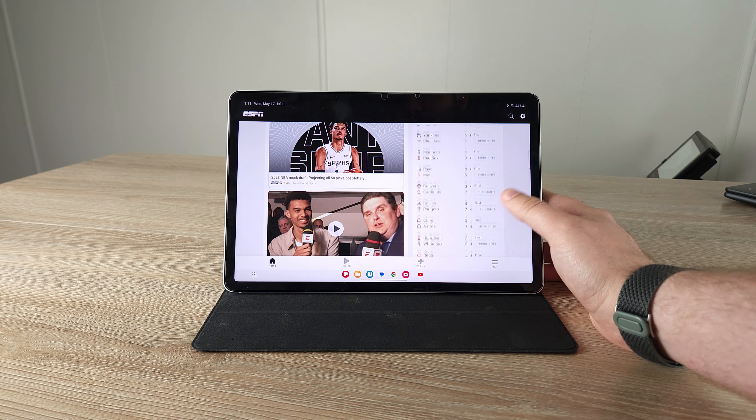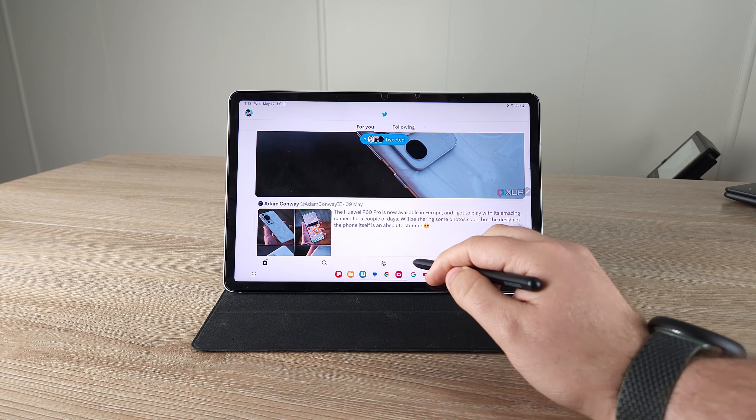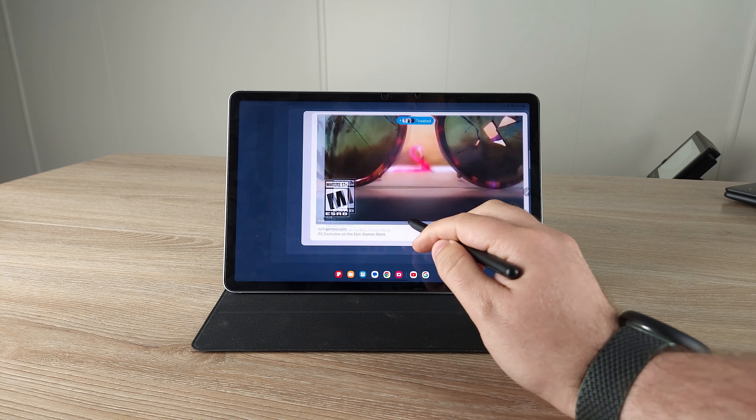First off, the software support is great. Secondly, the tablet is just buttery smooth — a very smooth tablet to use. It's a little bit smaller, so if you want a smaller tablet this is great. If you don't, I would just recommend looking for sales on the Tab S8 Plus or the Tab S8 Ultra. Those devices provide just what this does but even better for a reasonable price, especially on the market right now with a lot of sales.